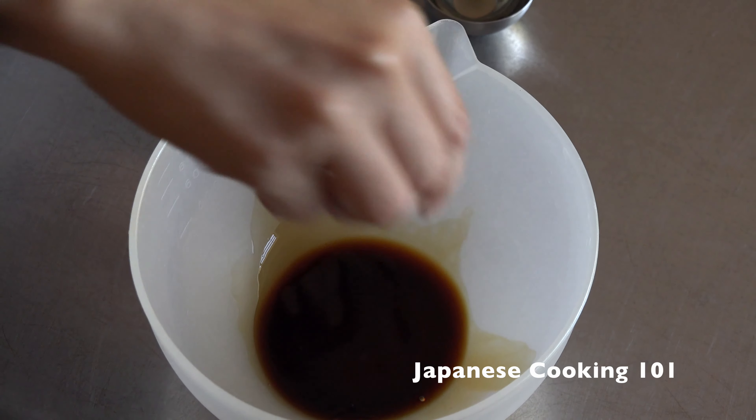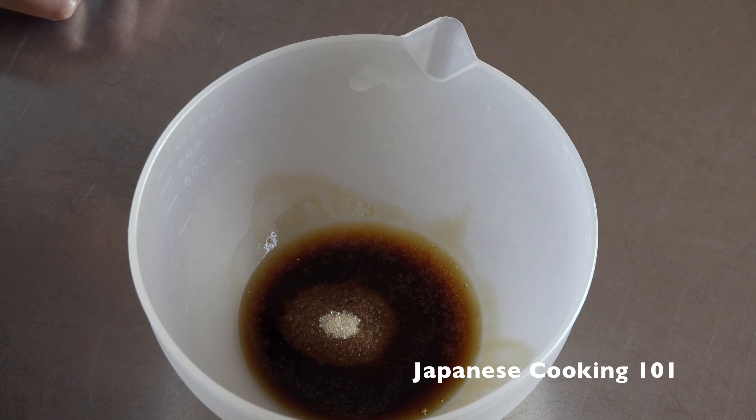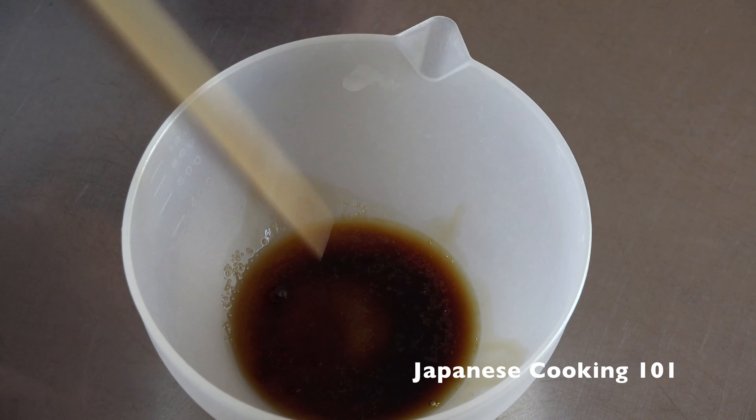First, we mix the ingredients of the sauce. Mix soy sauce, sake, sugar, and mirin and set aside.